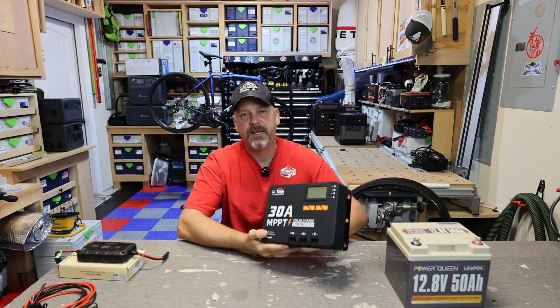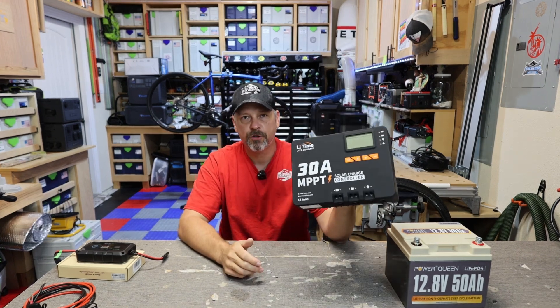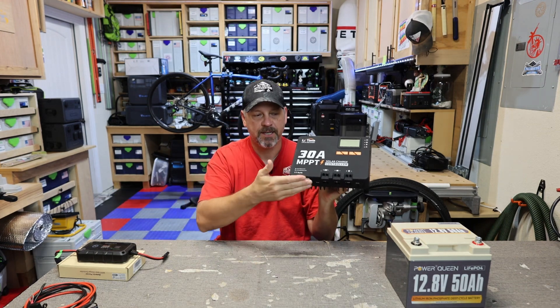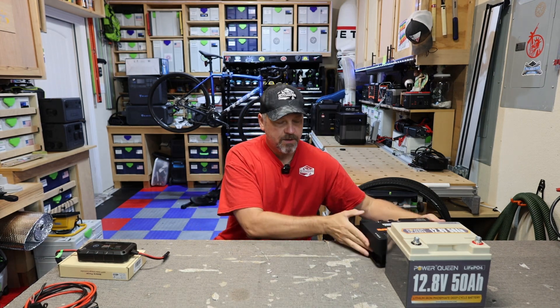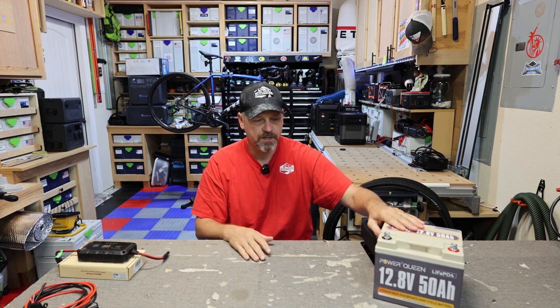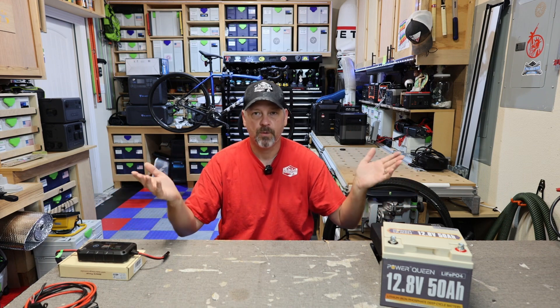Typically if you're going to be setting up a solar panel to charge a battery, you're going to be using some type of solar charge controller like this that requires multiple inputs and outputs to connect your solar panel in and then out to your battery. And this really isn't exactly portable. You have to have something like that to charge a battery. This is just a little 50 amp hour battery that I have because it's easier for this video, but the premise is the same for a 400 amp hour battery or whatever the case is.